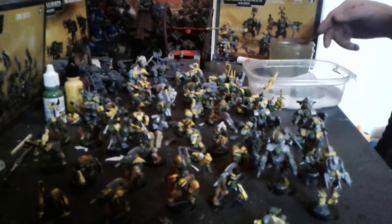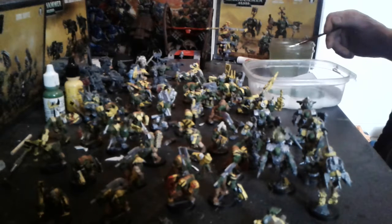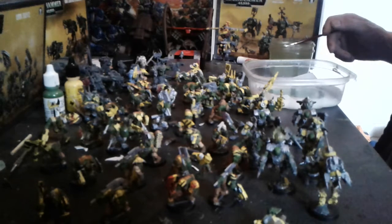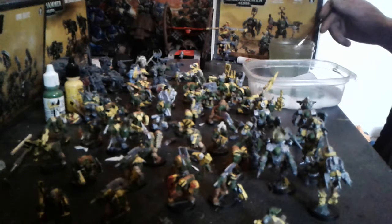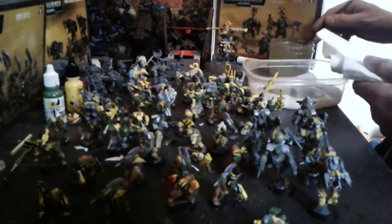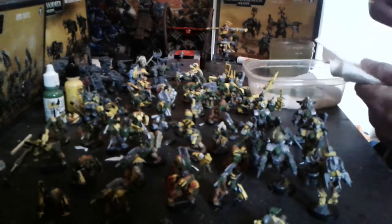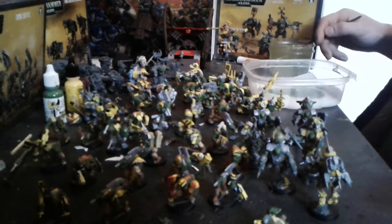As far as expansion of this army goes, I'm just going to keep on building and keep on painting. True scale marines — they look pretty cool. I would like to see — I'll call it a sprue review or sprue preview — what their kit looks like. But that's just me. They'll probably have all sorts of crazy stuff.